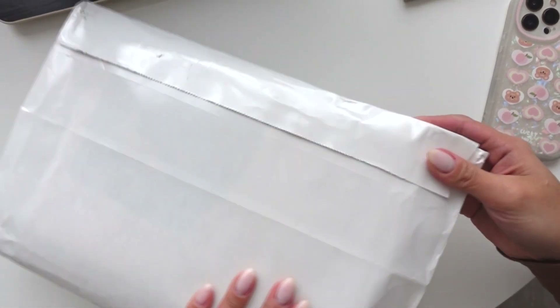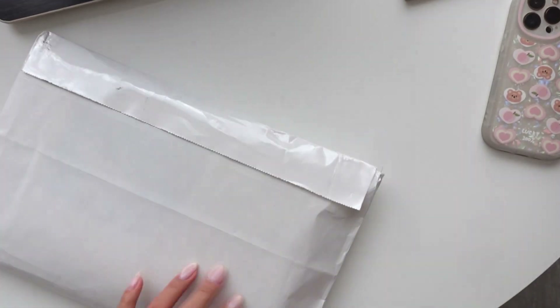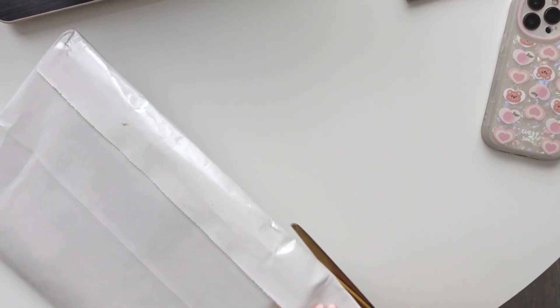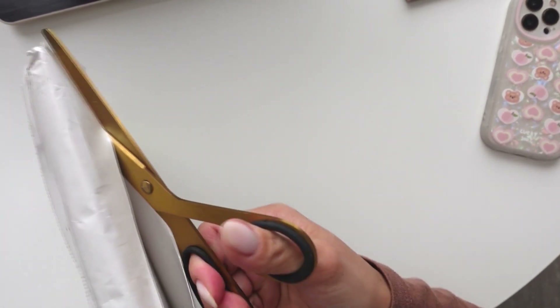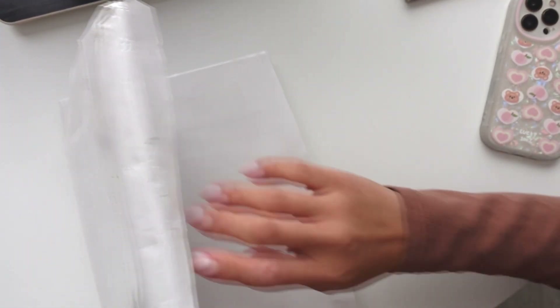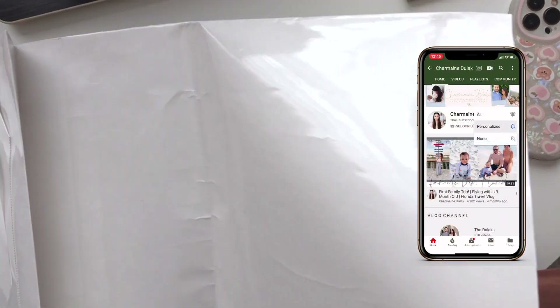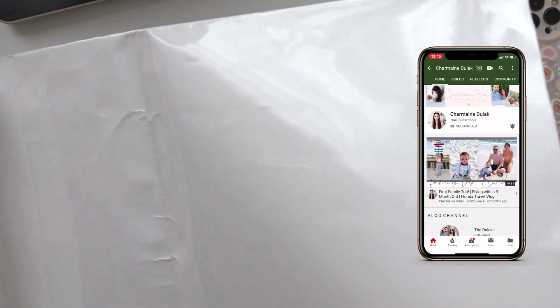Hi loves, welcome back to my channel. I have here a package from Hobonichi. I ordered a few things from their spring release because I just loved one of the collections. I don't remember the name but it's the floral one and I just wanted to get a few things. So that's what I did and it came in today and I'm so excited. So here we go.